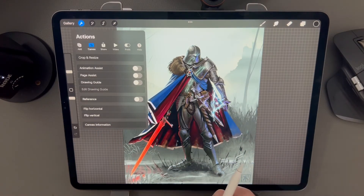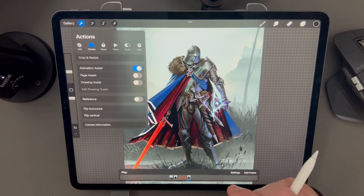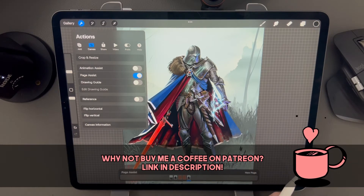In the canvas menu there are several options. Animation Assist — if you enable it, you get a new UI element that treats each layer in your hierarchy as a frame in an animation. You can use this to make animations like my intro reel.